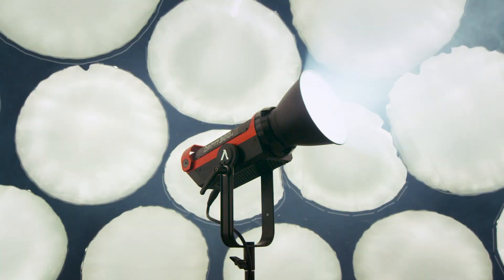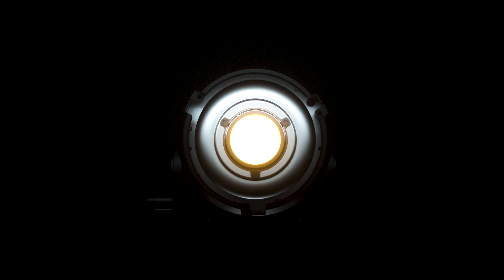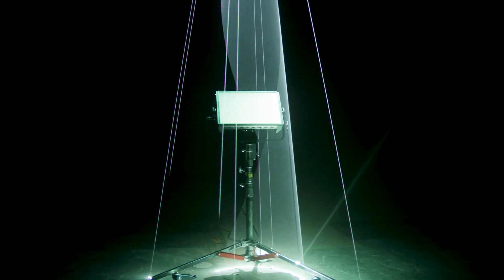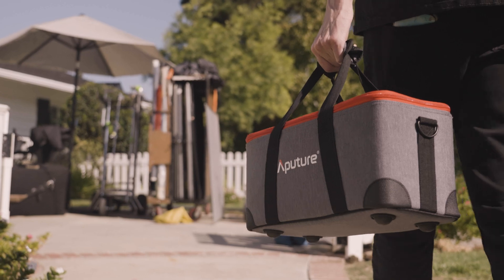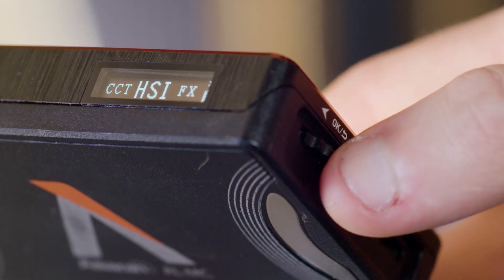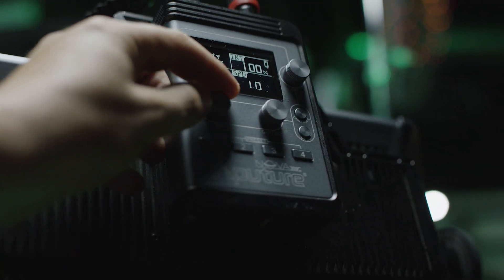Since the introduction of the LightStorm 300D Mark II, all Aputure lights have the ability to update their firmware to add new skills to each light's feature set. In the Aputure ecosystem, there are two ways to perform a firmware update, both dependent on the light's capabilities as well as the design of the update.